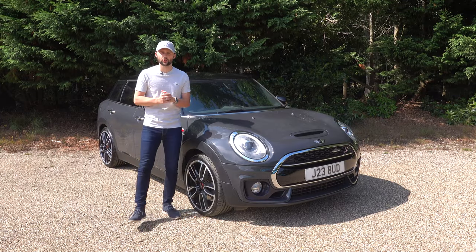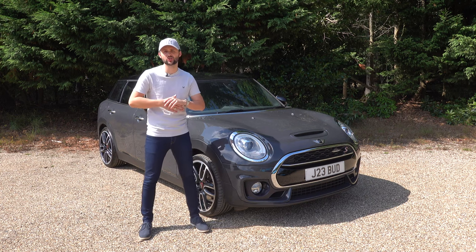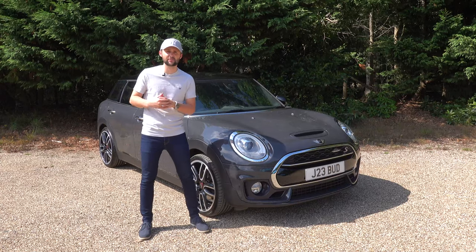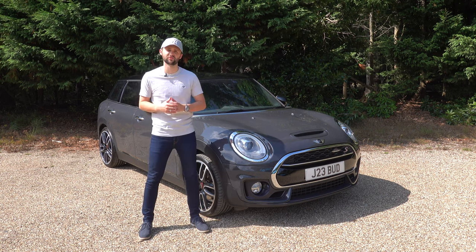This is the Mini Clubman Cooper S. Before anyone comments, it's not a John Cooper Works — it's just got a John Cooper Works styling kit. If you don't know what John Cooper Works is, John Cooper Works, or JCW, is Mini's racing versions of their cars — more power, bigger wheels, that sort of thing.